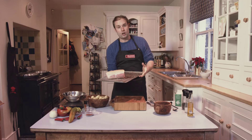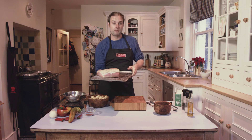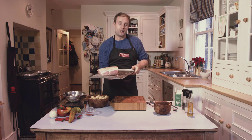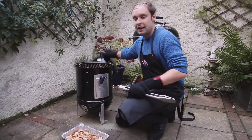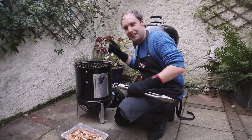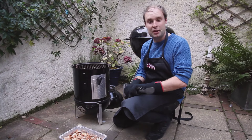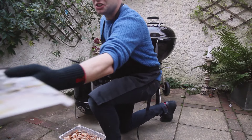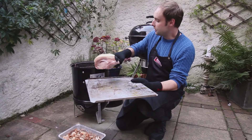Now remember, if you haven't got a smoker at home, you can recreate this dish in a normal kettle barbecue or a gas barbecue, but it's low cooking at a temperature of around 120 degrees. So let's get the meat on — just take the lid off and I can hear the water bubbling in the liquid container. That's going to really help with the humidity. So we'll just take the loin of pork now and put this straight on the top section.